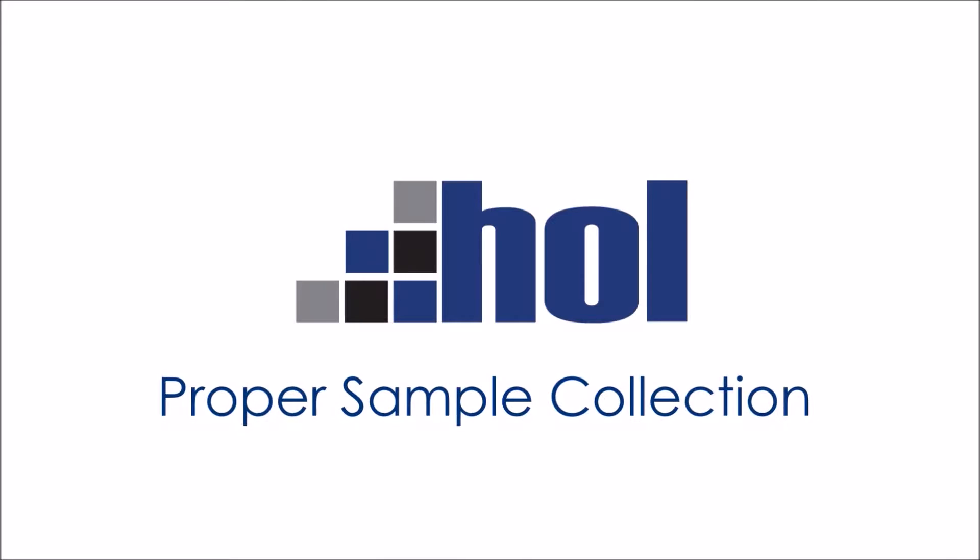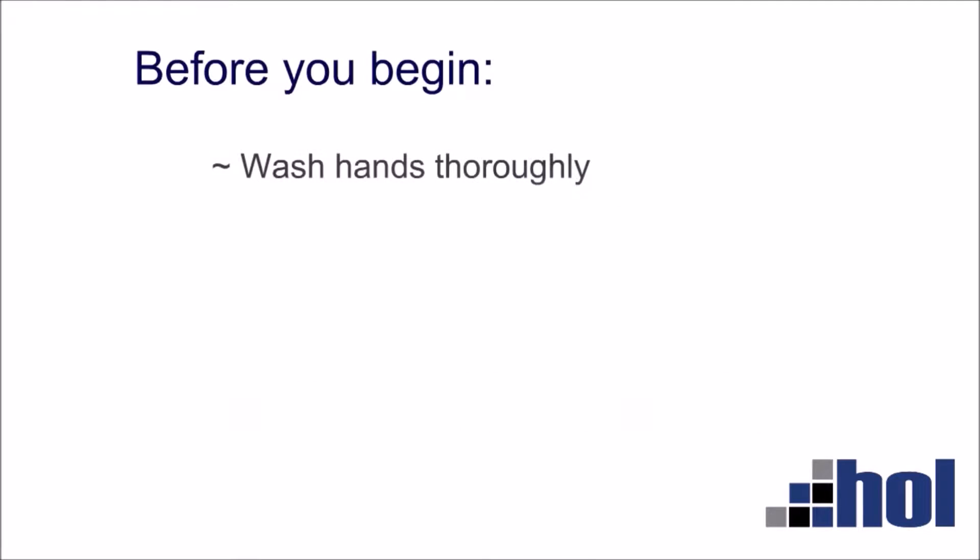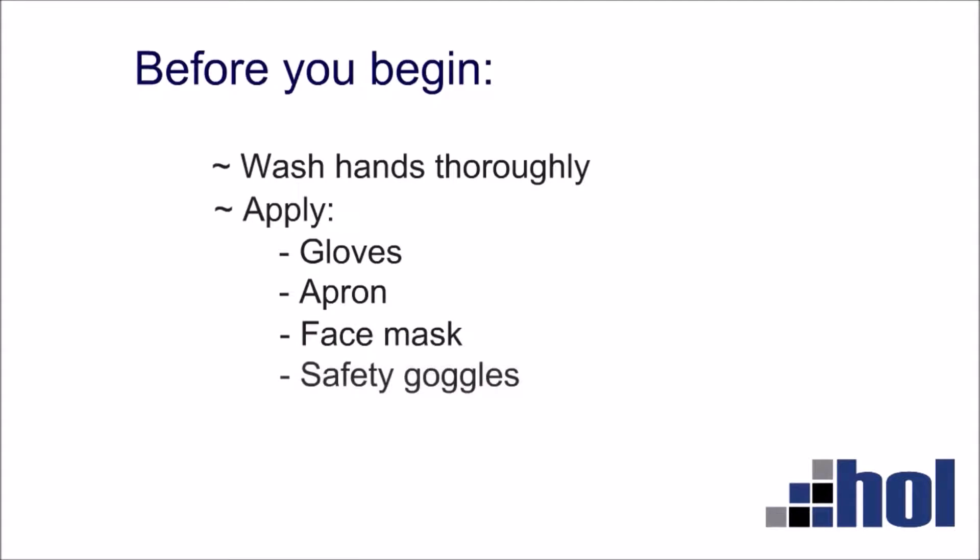Proper sample collection. Before you begin, wash hands thoroughly and dry with paper towels. Apply gloves, apron, face mask, and safety goggles.